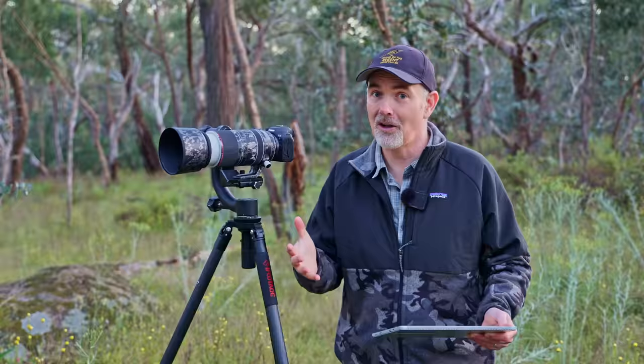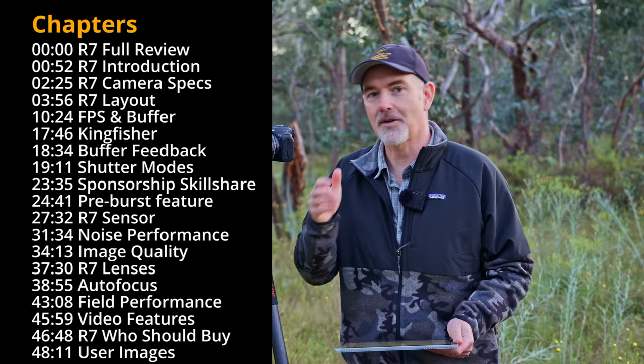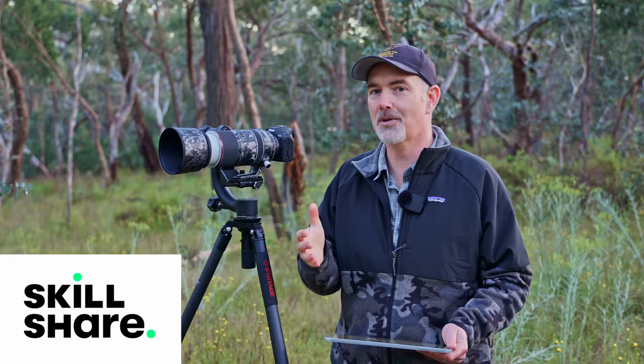This video is going to be long so I've broken it down into chapters, which you can view at the bottom of this video or in the description. I did purchase this camera with my own money — Canon have no input into this video whatsoever. However, this video is sponsored by Skillshare. I take on these sponsorships because it assists me in purchasing gear to use in the field and make these reviews.